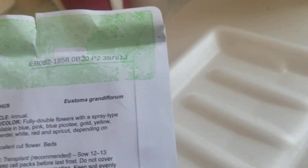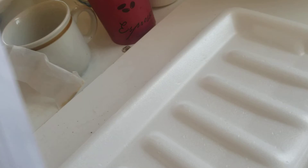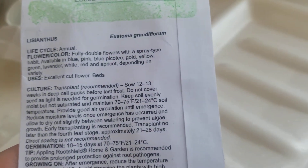I'm gonna buy all those — maybe I will if this is successful. I have to sow it 12 to 13 weeks in deep cell packs before the last frost. Do not cover the Lysianthus seeds because they need light for germination.